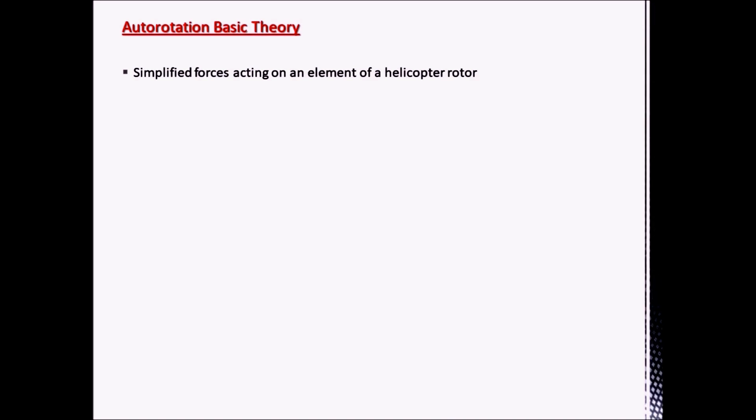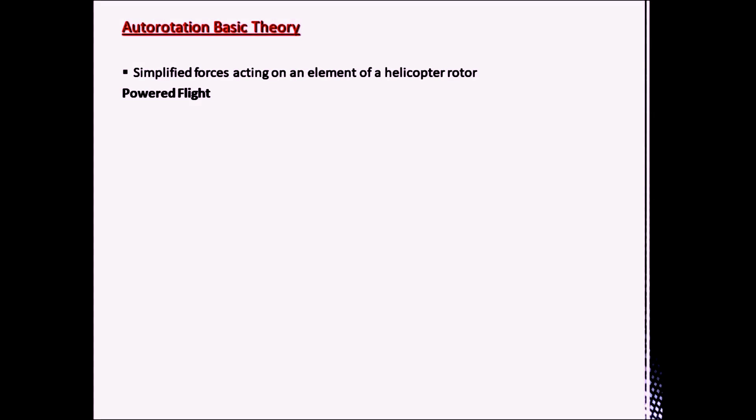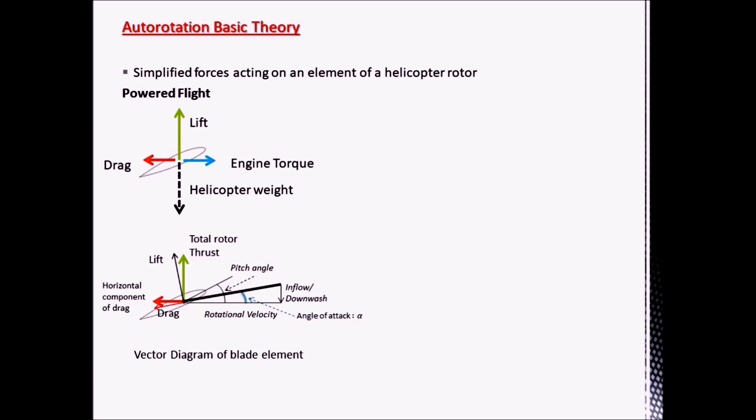We'll now have a quick review of some basic autorotation theory. Below is a diagram looking at the simplified forces acting on the helicopter in flight and in autorotation. In powered flight, in simplified terms, the lift equals the helicopter weight, and the drag of the blade and airframe is countered by engine torque. Key features of note are that because of the relative airflow angle, the lift-induced drag is acting to slow the rotor — acting behind the axis of rotation — and the lift is inclined to the rear.